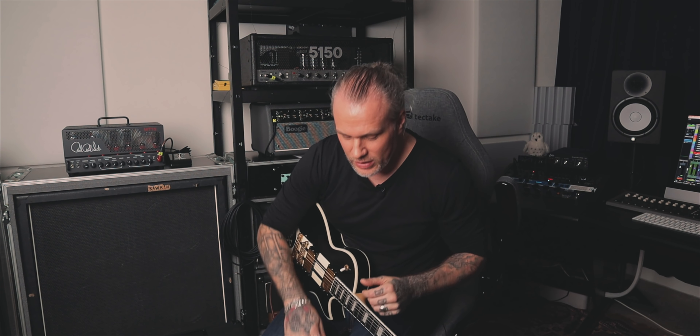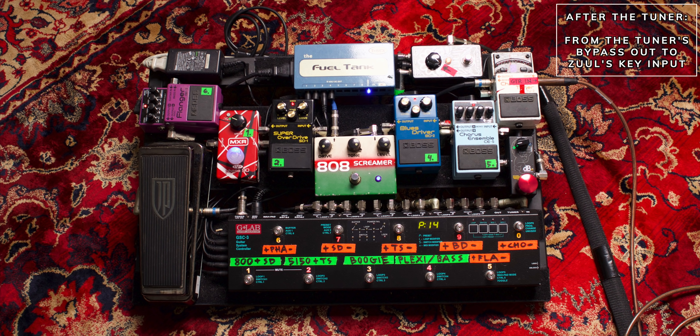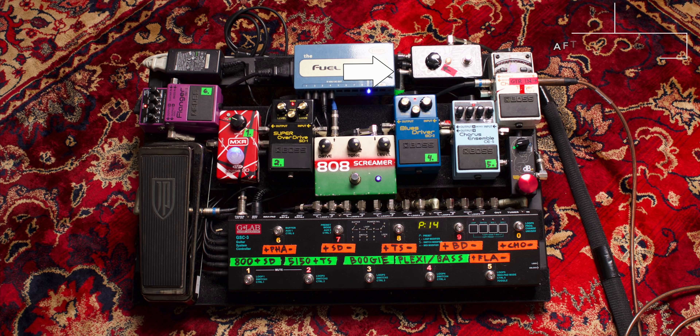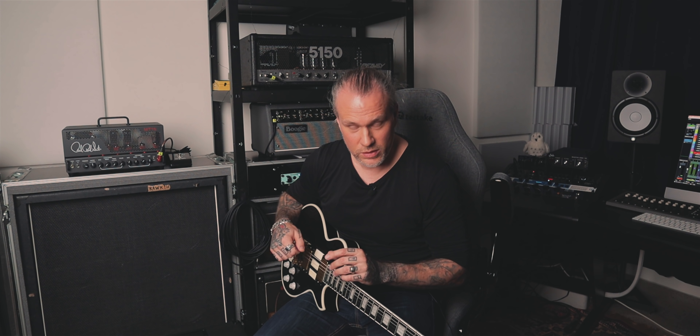The signal chain is one of my Tokai ESP signatures — this one with EMG 81 and 85. Then it goes to my pedal board, and I don't have anything on except the 14 Zool. Many people ask where I keep my noise gate — the Zool is after the tuner, always before. I don't put anything in the effects loop.